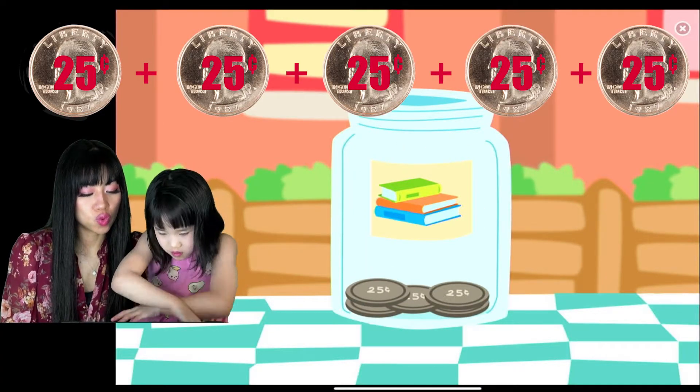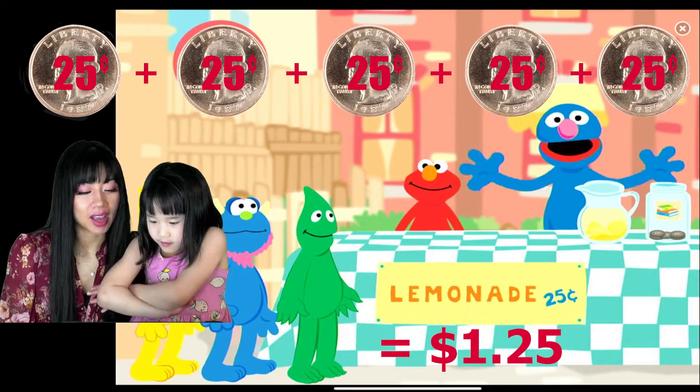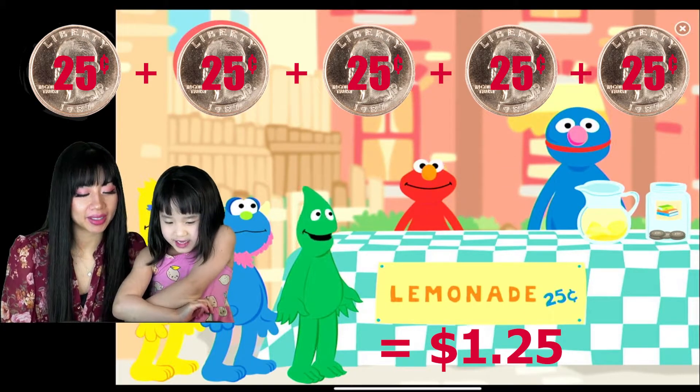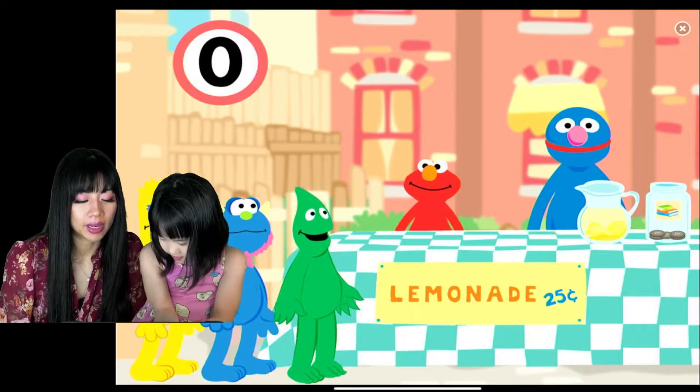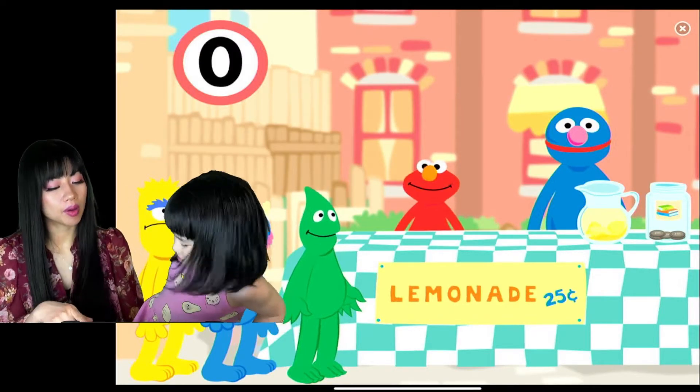We just got five twenty-five cents. That's a dollar and twenty-five cents! That's easy. Now we are going to do more.